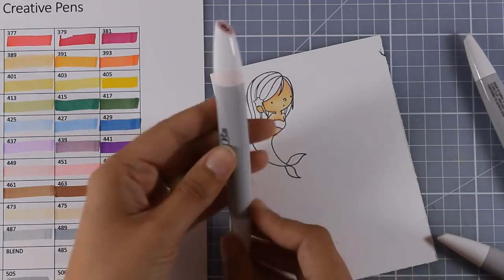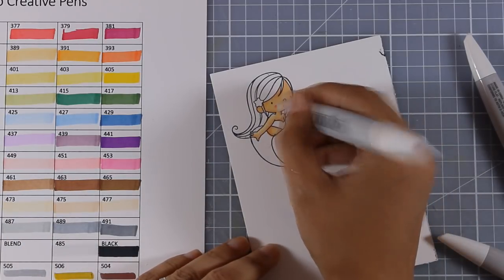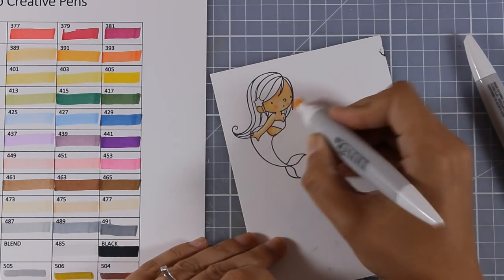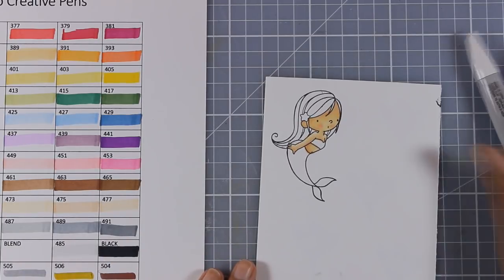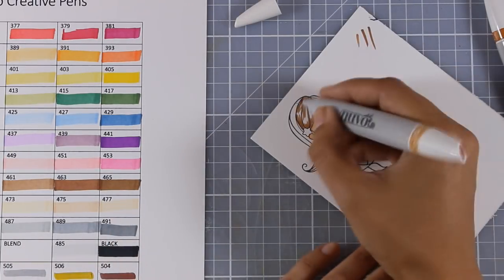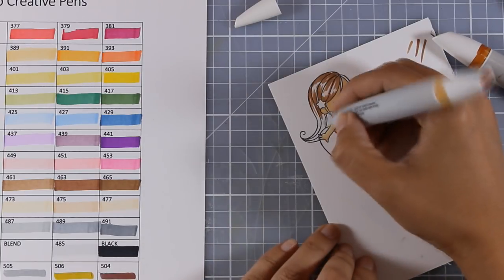Once I apply and blend out the lighter one, I'm going to go back to the darker and just deepen up the shadows a little bit more. You can have more color variations on the skin if you add a lighter pink or mix in the lighter brown. I'm also going to add some pink — a lighter from the pinks set — just to add some cheeks. I'm going to blend this out with the lighter skin tone and I think she is looking great. Now I'm going to test out the browns for her hair.